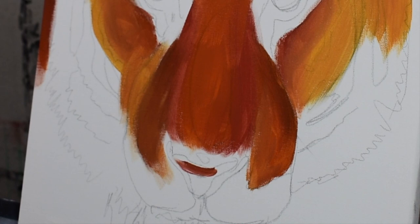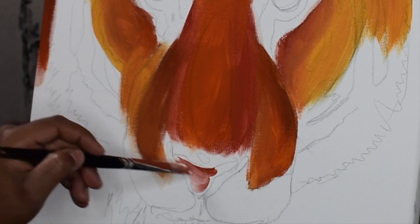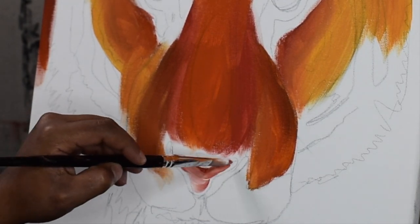Here I'm just adding a mixture of the undertone, some red and white to create a pink for his nose.